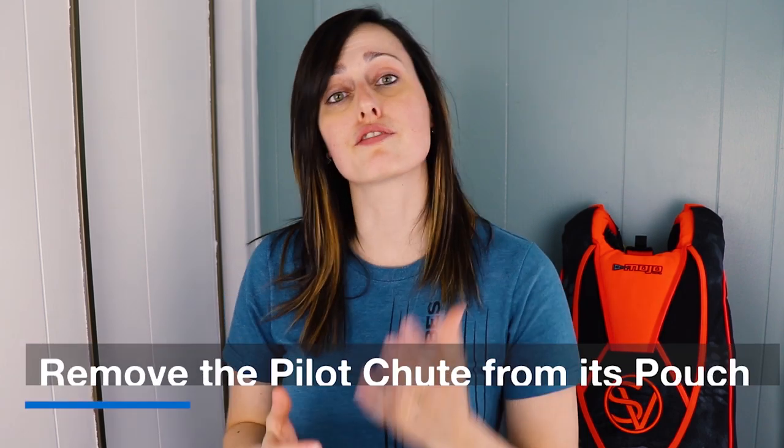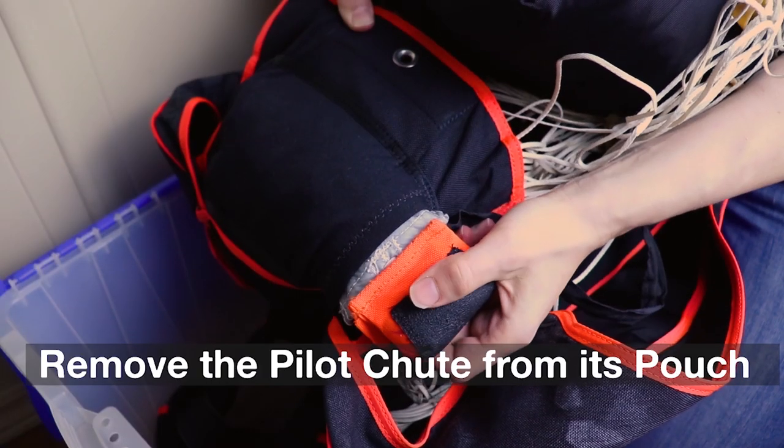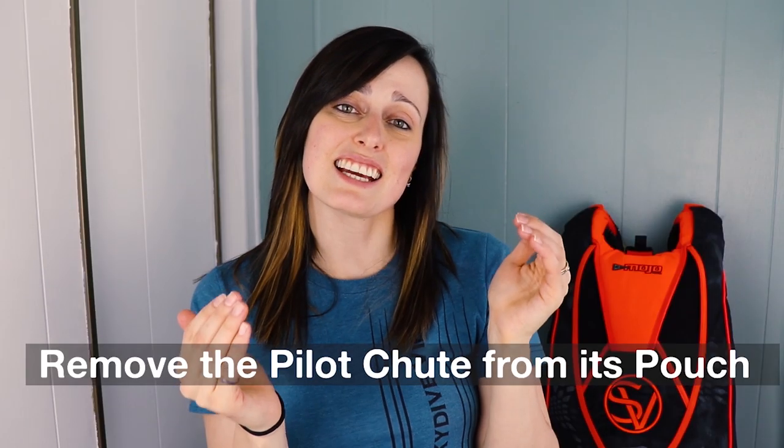Another piece of advice I was given is to remove the pilot chute from its pouch. By doing that, we're preserving the elasticity and stretchiness of the pouch over the storage period.